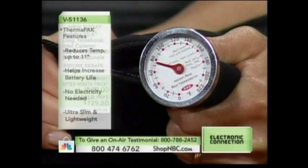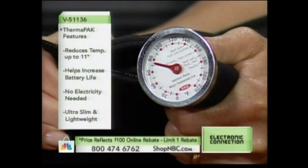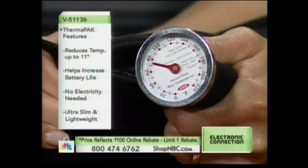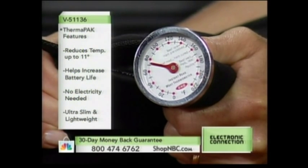Oh my gosh, look at that — look at how it drops! It was dropping pretty quickly. Now, a couple of things: if you plan to put this on your lap in the bedroom as you're checking emails at night, or in your most comfortable chair, you're going to feel better.